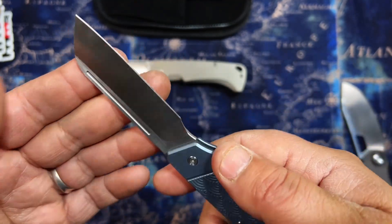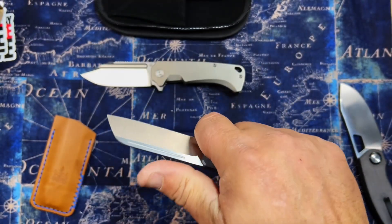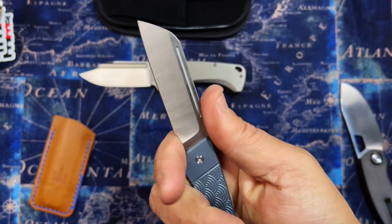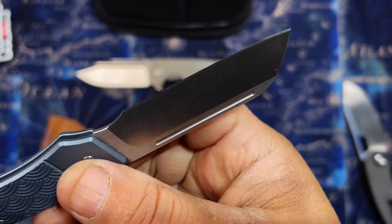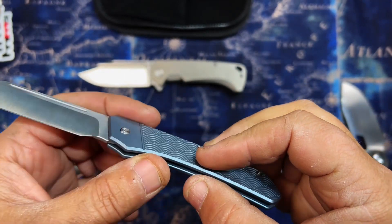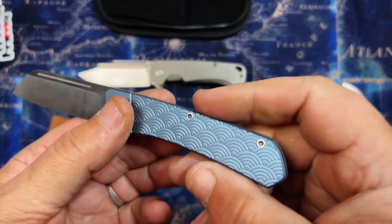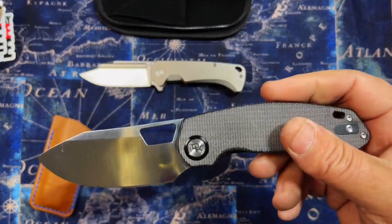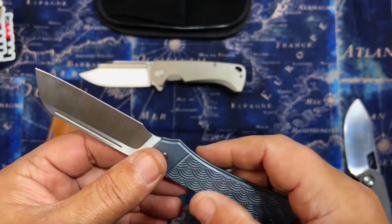It is a flat ground blade but still feels super slicey because it's super thin. It's got kind of a half stop, so even with that you can move it right but you're not gonna close it on yourself — that's the cool thing about a half stop. Feels good, titanium. I'm thinking this is M390 but I'm not 100% on that — could be 20CV or something else. I can't just look at steel and know what it is. I believe this is Kevin Call and Devo Knives' Urban EDC exclusive design.